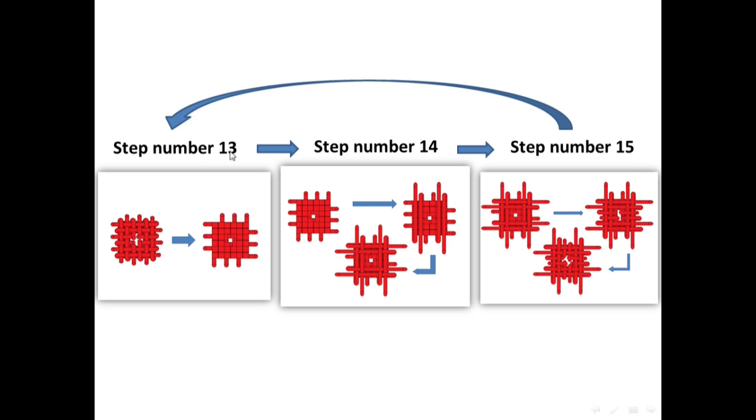From step 13 and until step 15 — you'll continue making these three steps until you want to finish the screw tunnel.